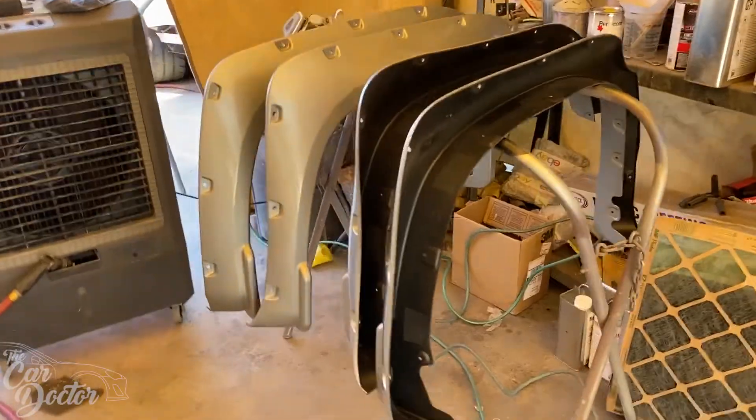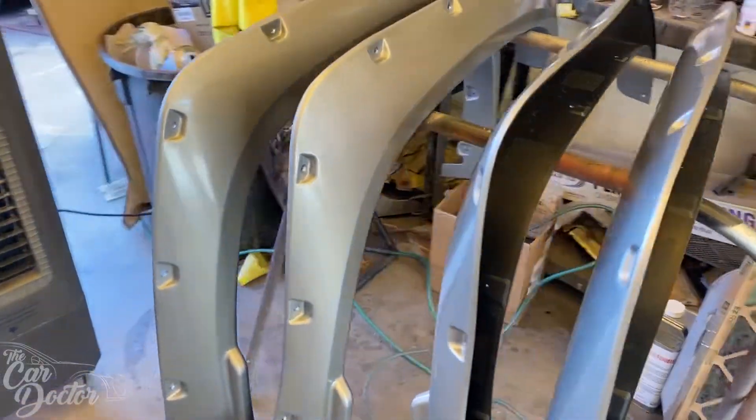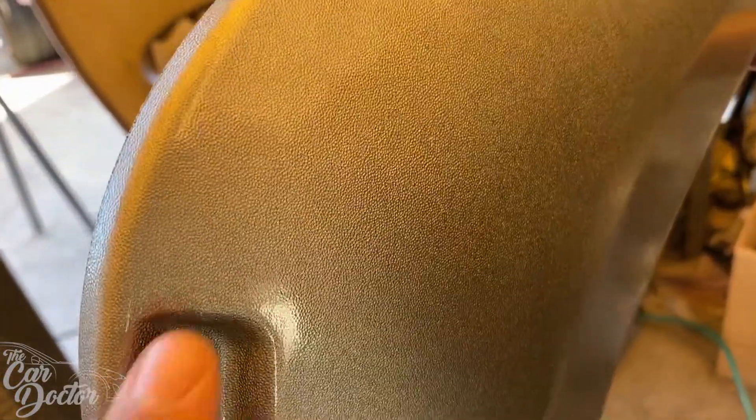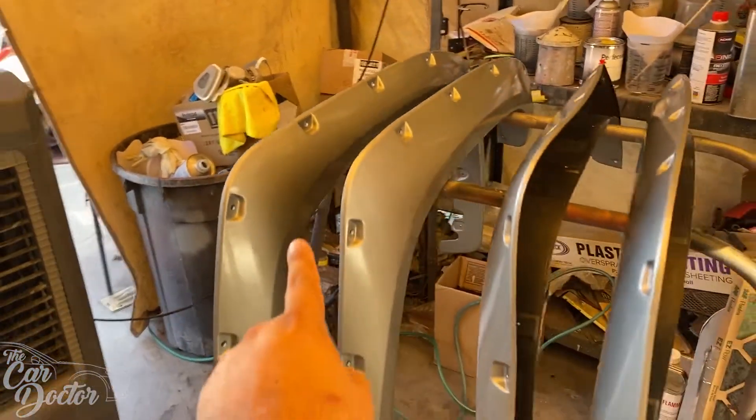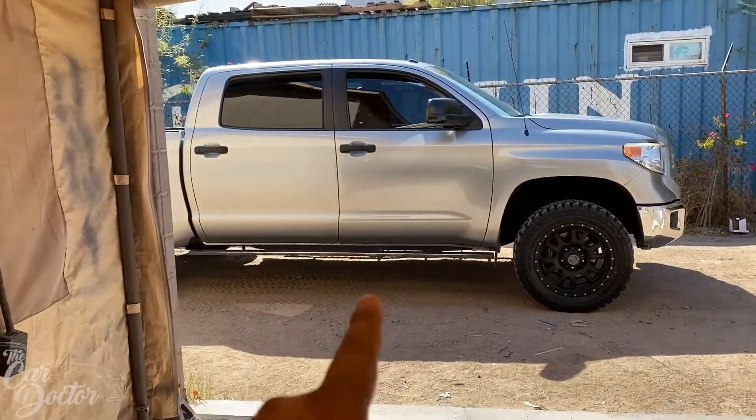What is up guys, Johnny B here again. Today we're going to be bringing you a video on a 2015 Toyota Tundra. As you can see behind me, it's already gotten lifted and it's got some big wheels, but it's missing one thing that's going to make it stand out and look that much nicer — and that is a full set of fender flares, paint matched to the correct code with a little bit of texture just like the original Tacomas and Tundras come with.